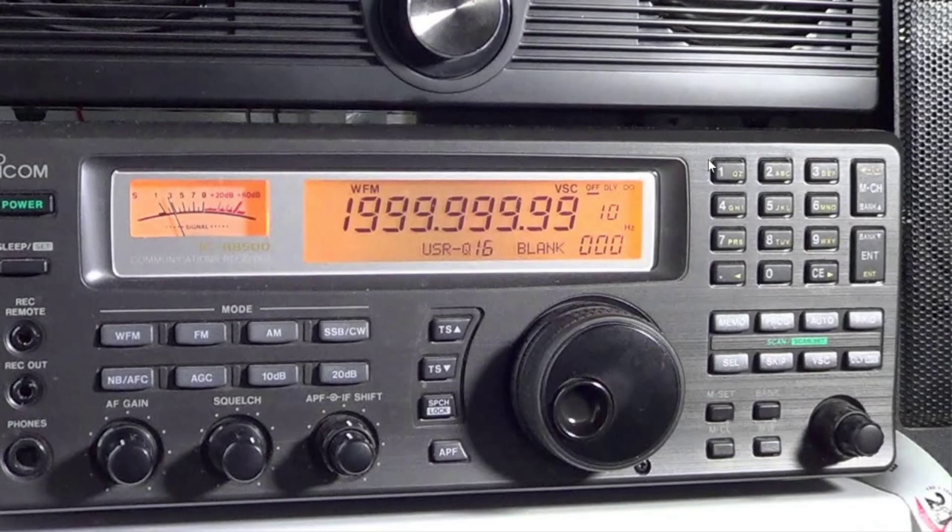So you're probably going to see a lot of ICOM ICR8500 videos this week. And of course, we'll try to talk more about the ICOM ICR-30 and all of that.